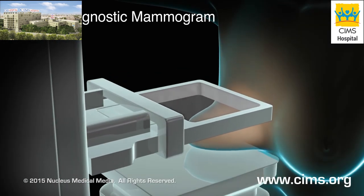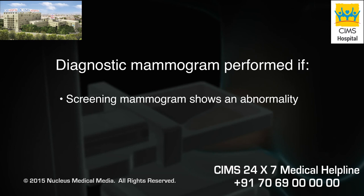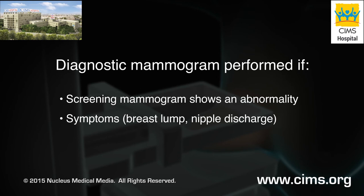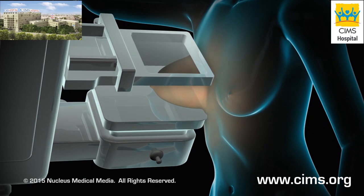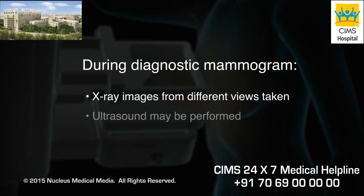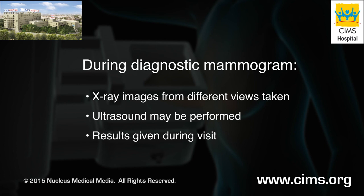A diagnostic mammogram is performed if a screening mammogram shows an abnormality or if there are symptoms such as a breast lump or nipple discharge. During a diagnostic mammogram, x-ray images are taken from different views and an ultrasound may be performed. You will get the results from your diagnostic mammogram during your visit to determine the next steps.